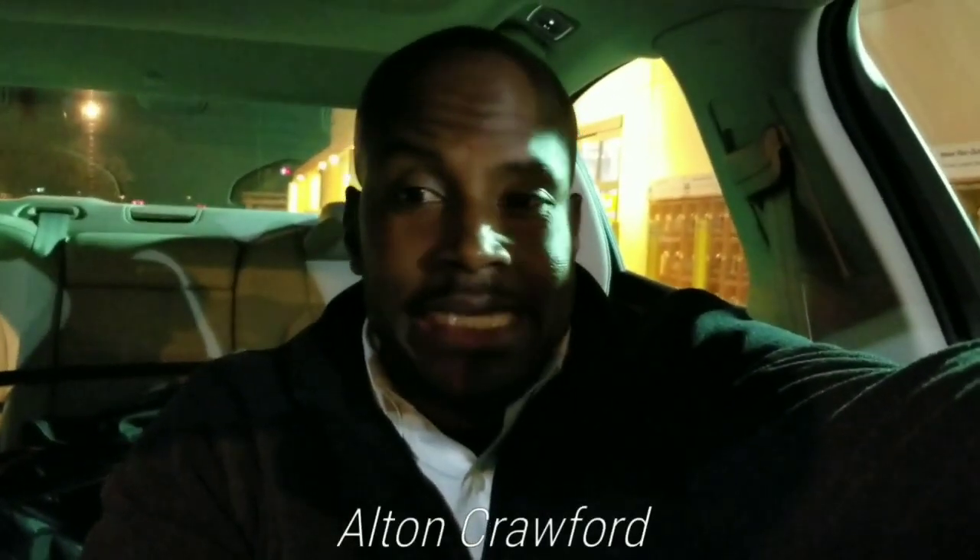Hello, this is Alton and welcome back to my channel. Great to have you back, and today it's night outside. In order to show you this function, our feature, I've got to have it to where it's extremely dark.